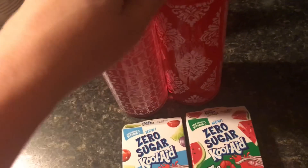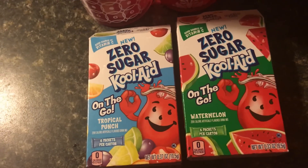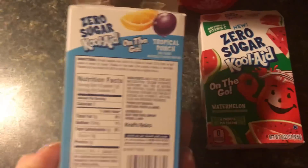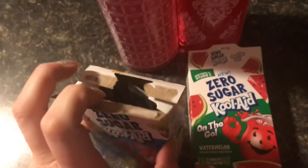I'll take two of these to work with me and this is what I drink throughout the day, plus this big thing of coffee here. So this one's the zero sugar — I've only seen these two so far. This one's the Kool-Aid tropical punch and there are six packets in here, and then here is the watermelon. I think the watermelon is my favorite so far.